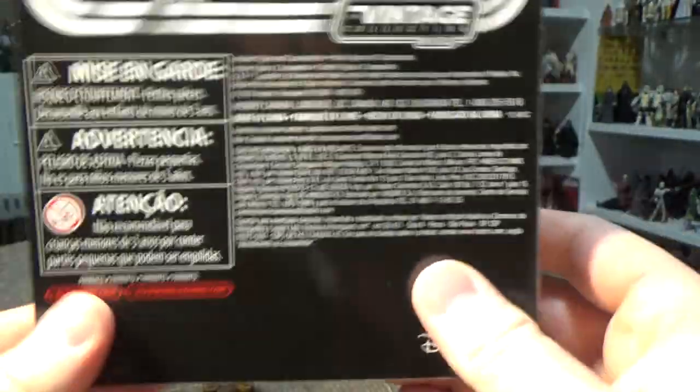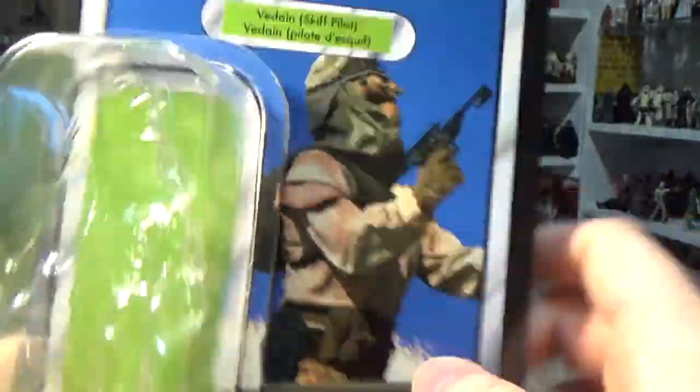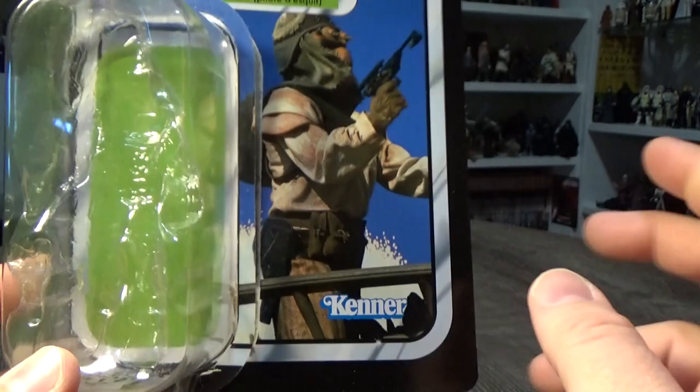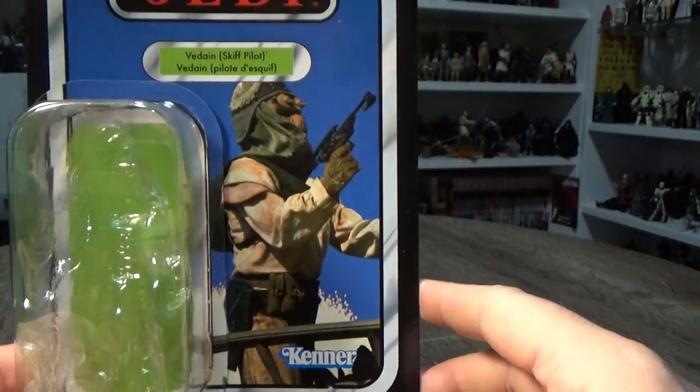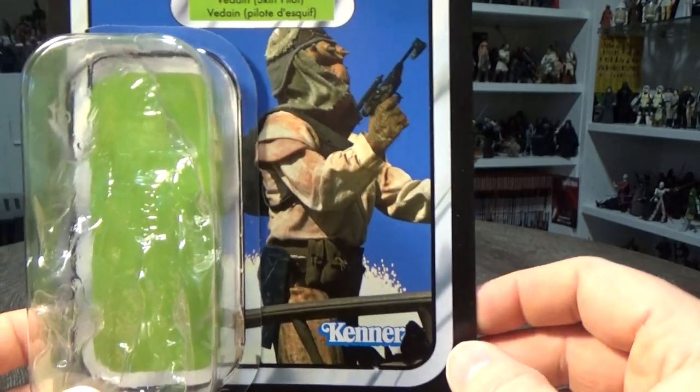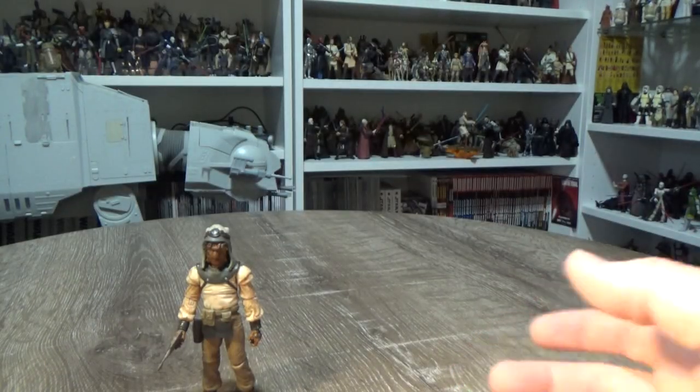Here's VC152. With the lack of a barcode, it shows this won't be available for individual sale, although it could come out as a re-release later down the line. For now, the 3-pack is the only way to get this figure, unless you find it online.